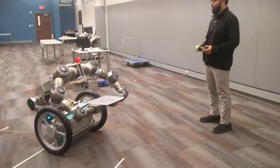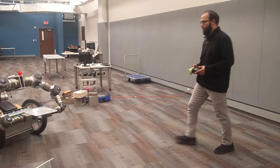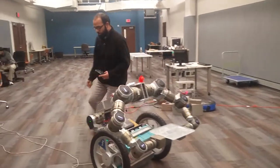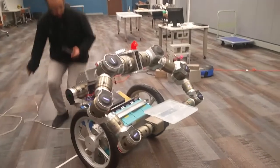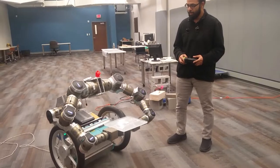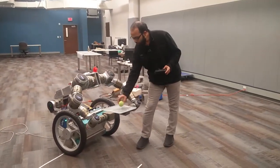Now we are going to do whole body control. With whole body control, we will try to move the entire body to maintain the orientation of the end effector, so the ball is not going to fall forward.